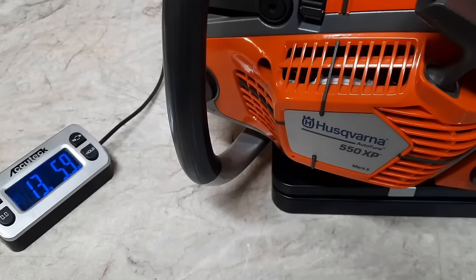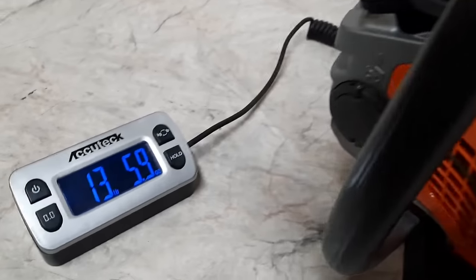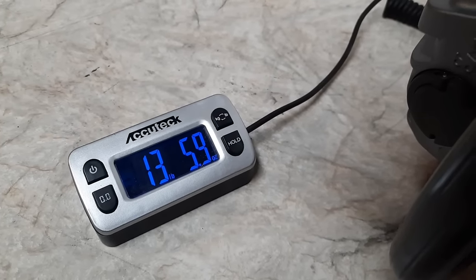Husqvarna 550 XP Mark II: 13 pounds, 5.9 ounces.